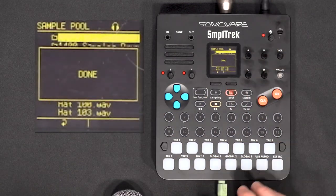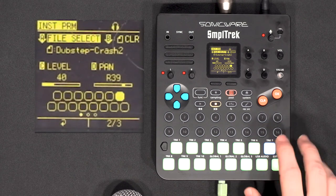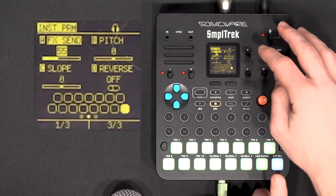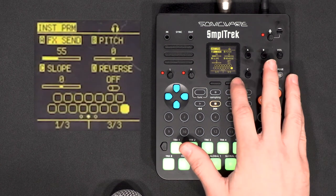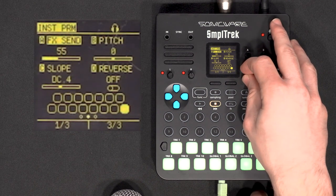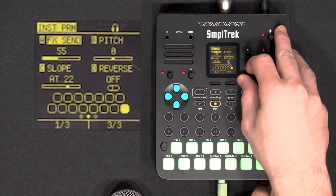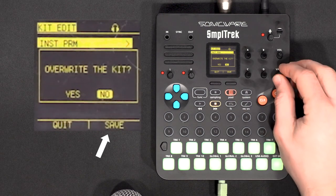I'll reload the normalized beatbox for trimming and fetch another sound. Now I can go into the kit, find it in the pool, edit it, choose a sound I don't want to use, and replace it — selecting 'beatbox snare' as the new file. We could change the pitch or reverse it. On the next pad I'll put the beatbox hat. Using the slope parameter we could make it shorter for a closed hi-hat, or make it longer with a slow attack to sound like a shaker. I'll go for the shaker since we don't have one in this kit. Kit is done, so I'll save and overwrite.